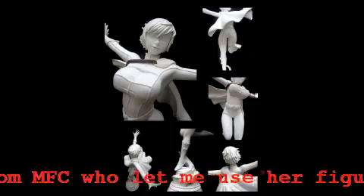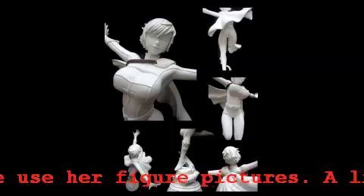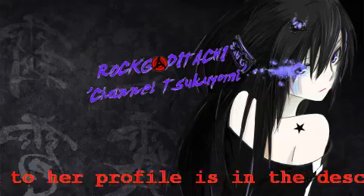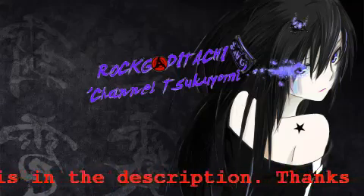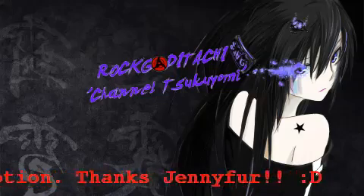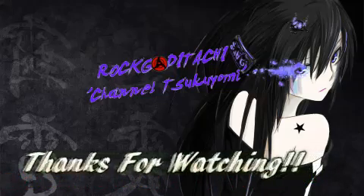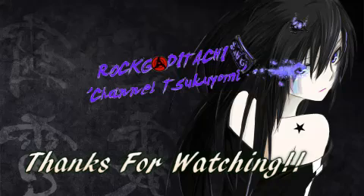That is it for part 1 of this 10-step guide to anime figure buying. I will see you for part 2, where we will look at sites you can buy your figures from and of course those dreaded bootlegs. Until next time, thanks for watching. Sayonara.